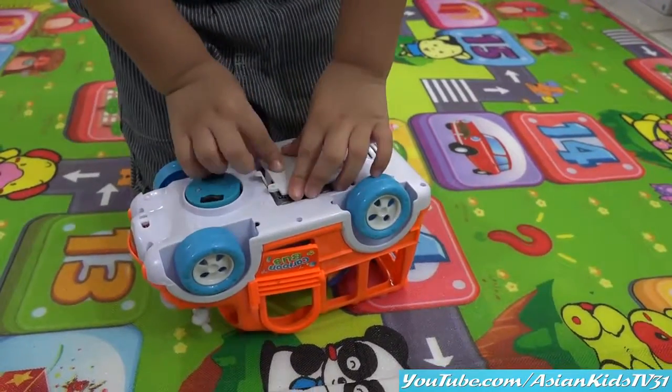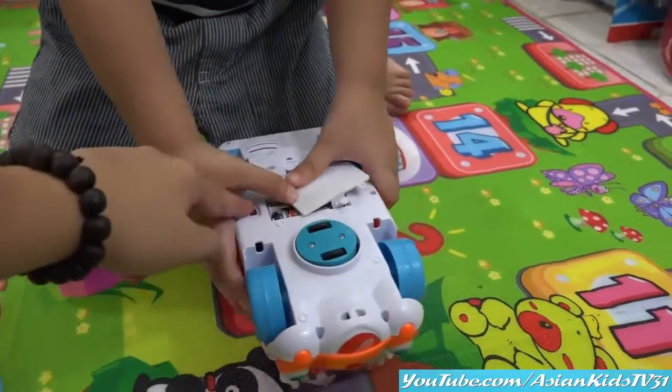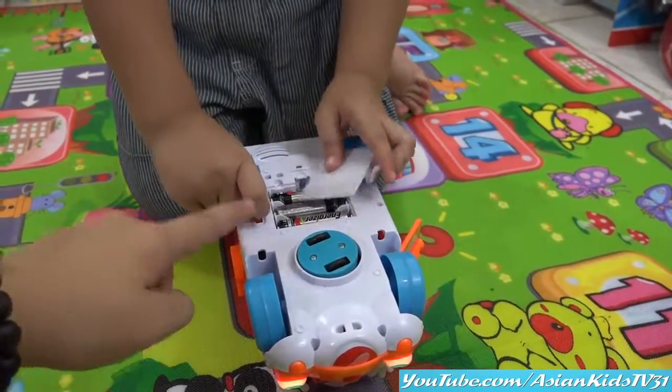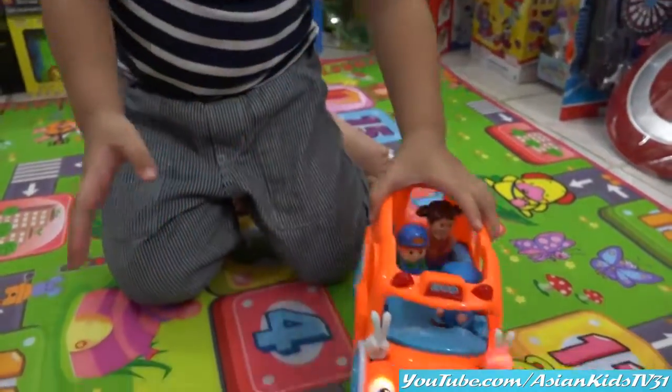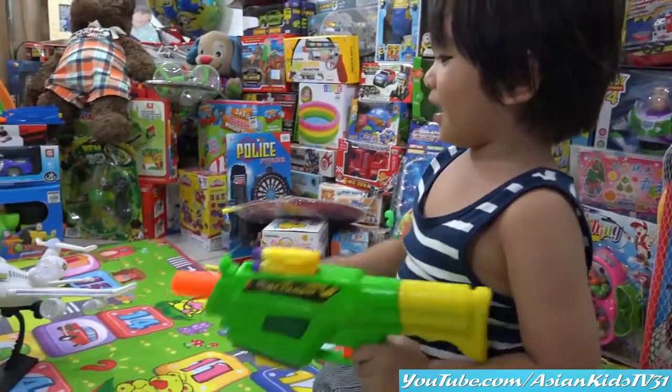I'll help you, Garrett. Look at the wheels — blue color, rotating wheels! And the on-and-off switch — where's the on-and-off switch, Garrett? There! It's upside down — let's put the cover on first.